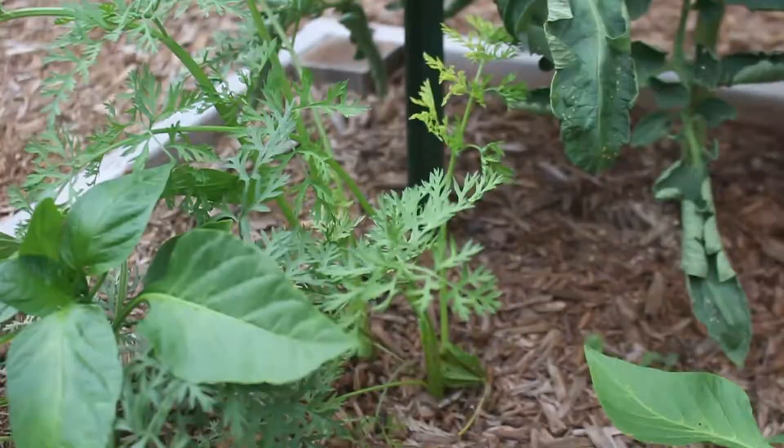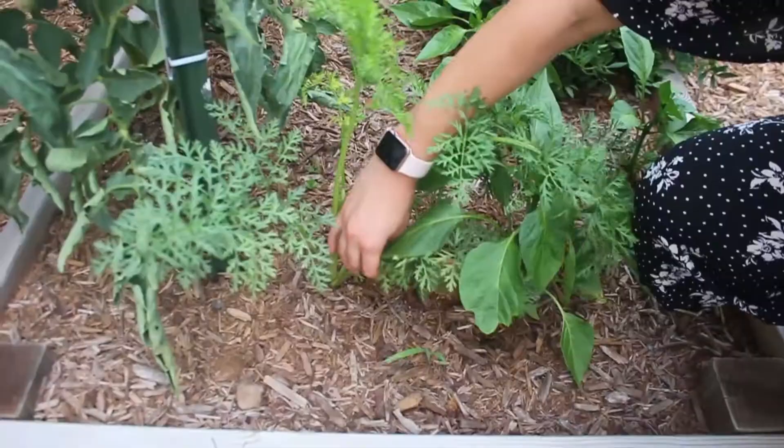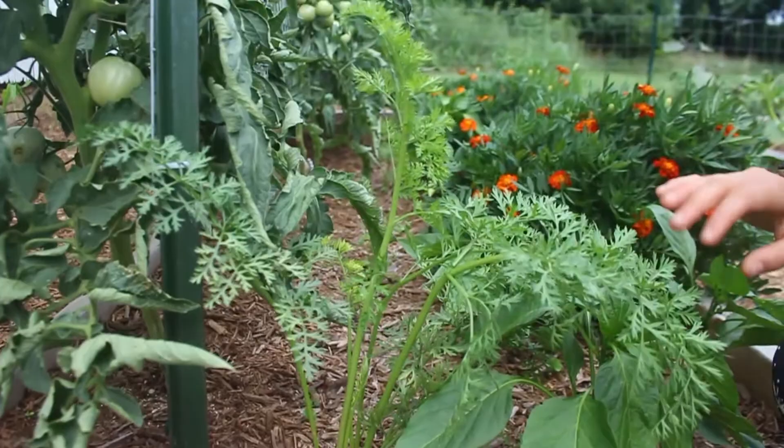You can also see the carrots — I only have a few in this row but they seem to be doing really well. They'll be ready to harvest once I can see the top of the carrot, and that's not something I can see yet, so I'm going to wait a bit.